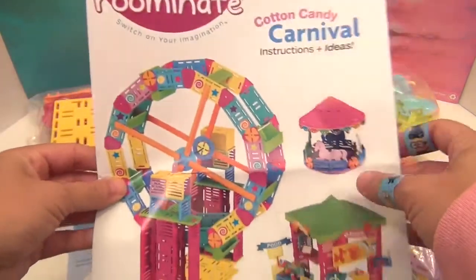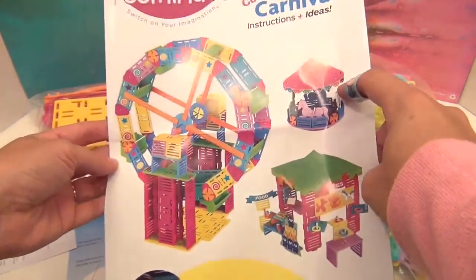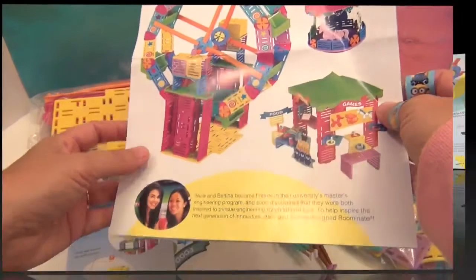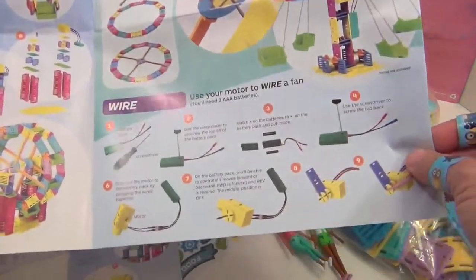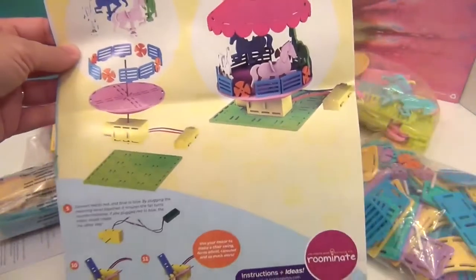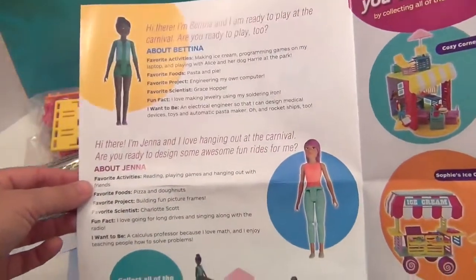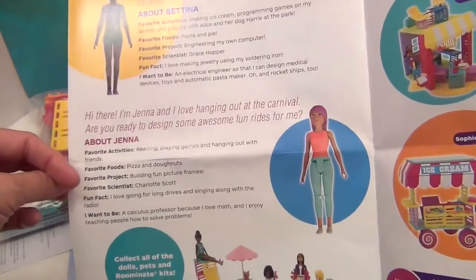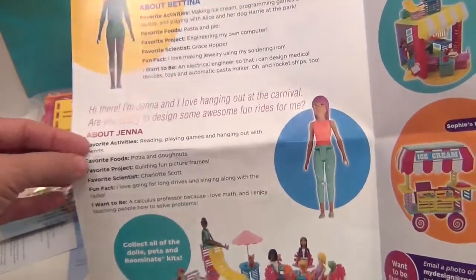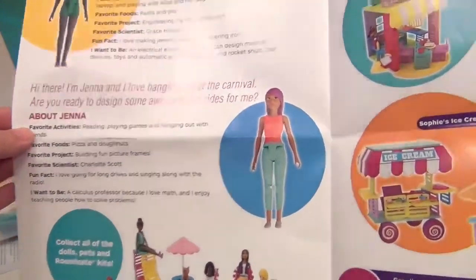Here's the booklet that comes with it — instructions and ideas. It shows the Ferris wheel, the carousel, and the little games and food booth. Here's the build of the Ferris wheel, the chair swing if you want to do it, how to wire your motor, and how to build the carousel. It also gives you a little bio of Bettina and Jenna, the two figures it comes with — including their favorite foods: pasta, pie, pizza, and donuts, which might tell you what they'd want to order at the fair.